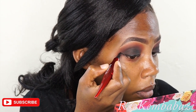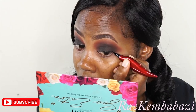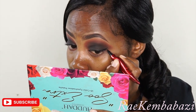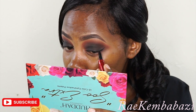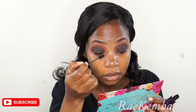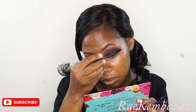Then I'm taking an eyeliner and drawing a winged eyeliner on my eyes. I'll do the same thing for the other eye. I'm taking mascara and applying it on my eyelashes. The mascara I use is from Oriflame — it's quite a nice one, I would recommend you guys to buy it.